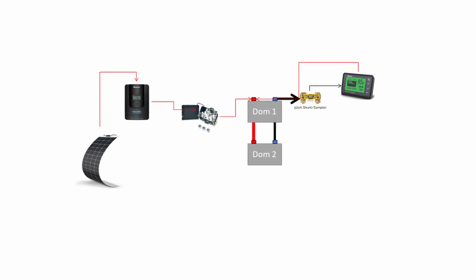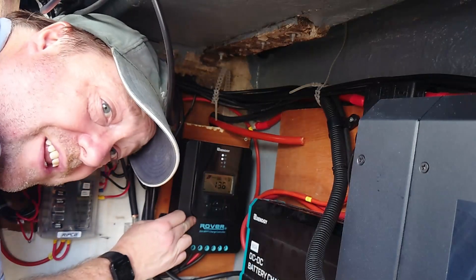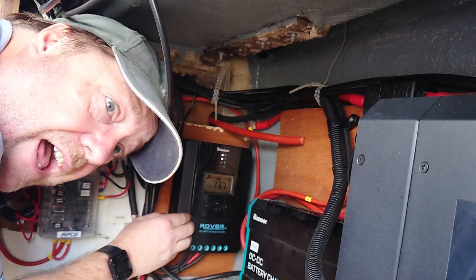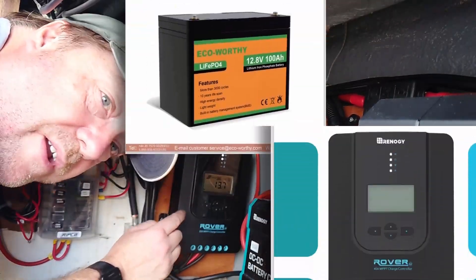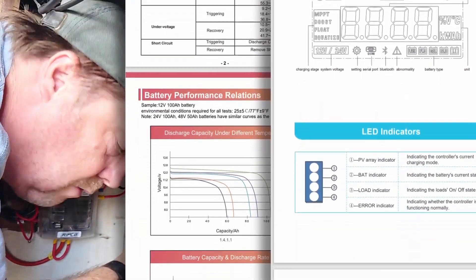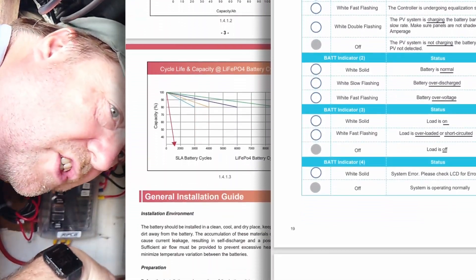A quick look at the overall schematic shows how the controller fits in with the rest of the system. Now we've connected the charge controller, it's time to set it up. We've got quite a lot of parameters to look through, and the best way to do that is by getting the instruction manuals out — both for the battery and for the controller — and looking at what the charge profiles are saying and what the battery management system wants to see.